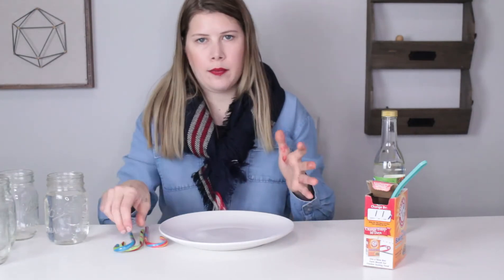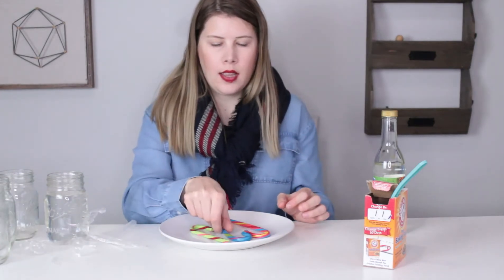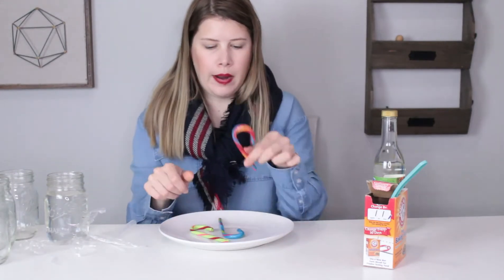Let's go ahead and get started. The first thing to do is unwrap the candy cane. We have our unwrapped candy canes — we have a green one, a blue one, and a red one. And you smell delicious.